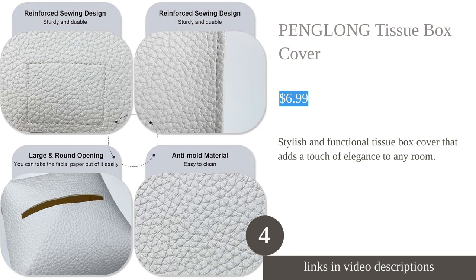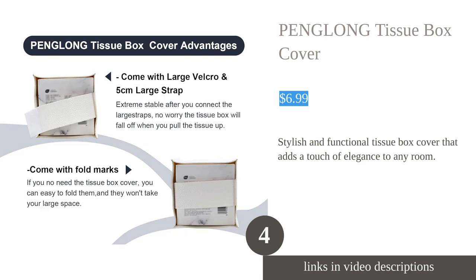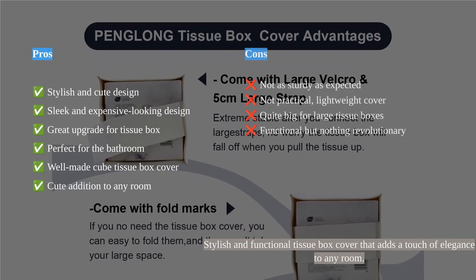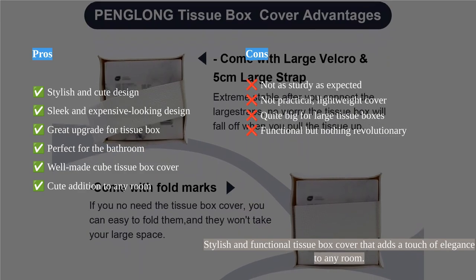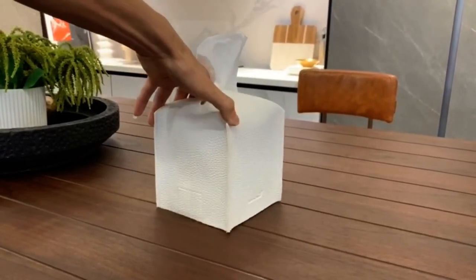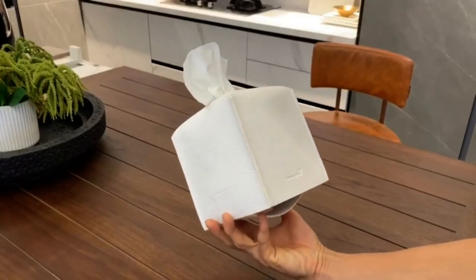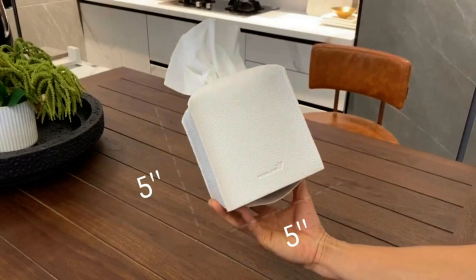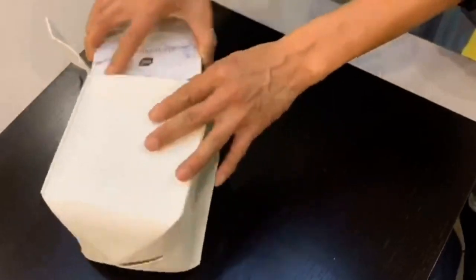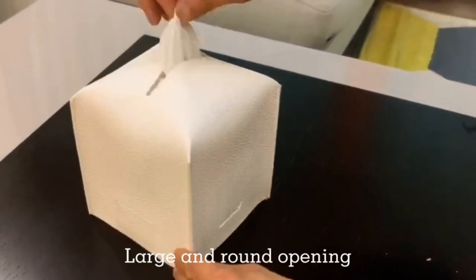The Peng Long Tissue Box Cover is a stylish and cute addition to any room. Made with high-quality PU leather, it provides better support for tissue boxes and has a larger opening for easy tissue pulling. It fits most standard 5x5x5 tissue boxes and can hold hollow roll paper or solid roll paper. This tissue box cover is perfect for decorating your kitchen, bathroom, office desk, nightstands, car, and more.